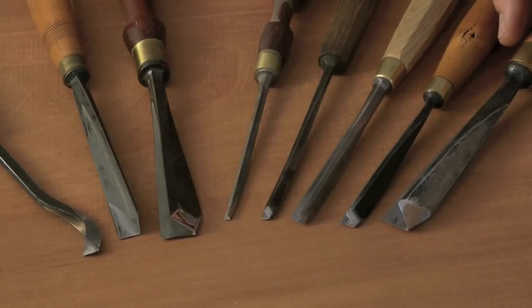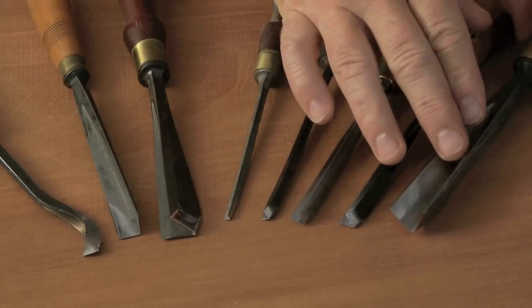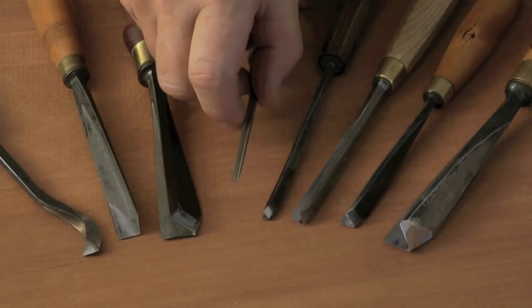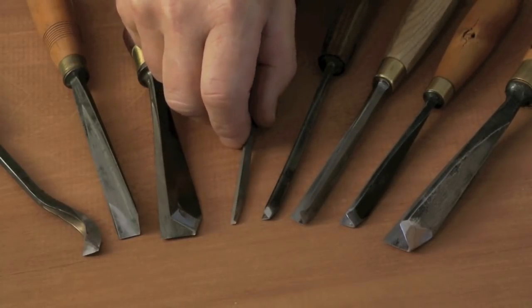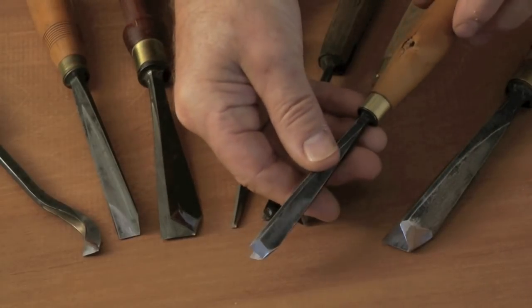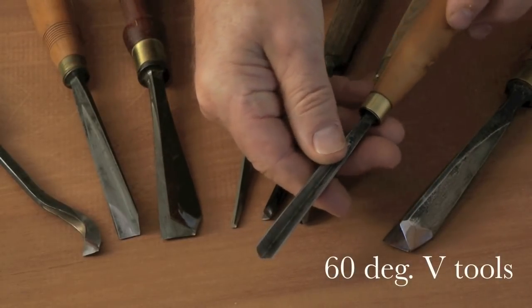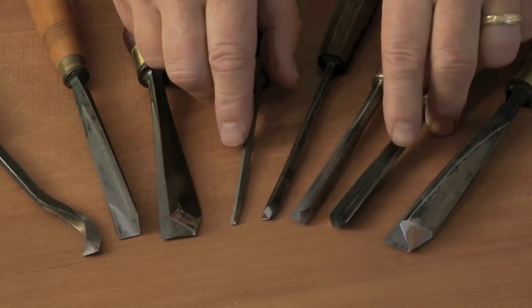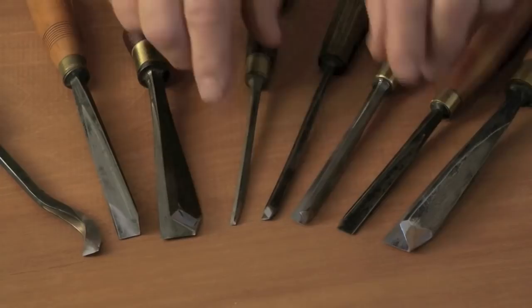Let's have a look at some v-tools here. As you can see they come in all sorts of different sizes, very large down to very small, but the method of sharpening them is going to be all the same. The 60 degrees are the commonest v-tools. These are straight 60 degrees in a variety of widths and this is the one we're going to use for our model today.